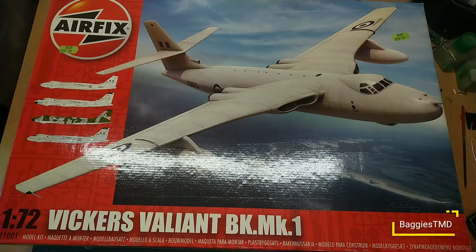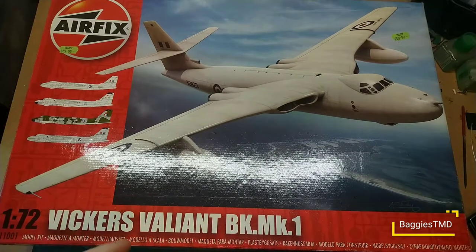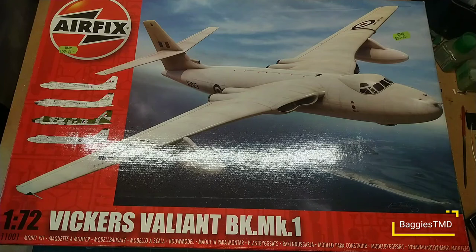Hello YouTube, hello friends and people in the virtual world, welcome back to Baggies TMD and welcome to another What's in the Box. Don't forget to hit subscribe and smash that like button if you're enjoying this video. Today we are going to be looking at the Airfix Vickers Valiant — I'm going to apologize in advance, at some point it will be called the Valiant because I mess with Valiant boilers all day long.